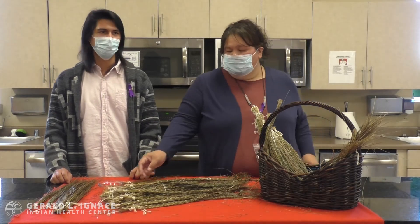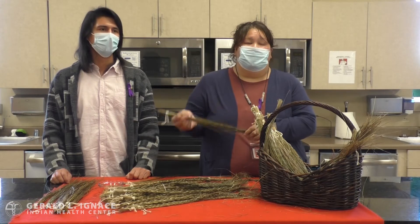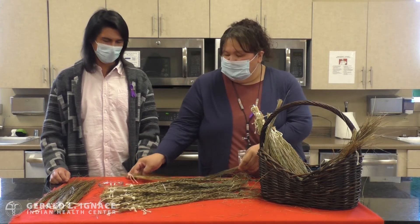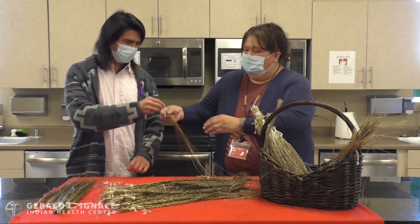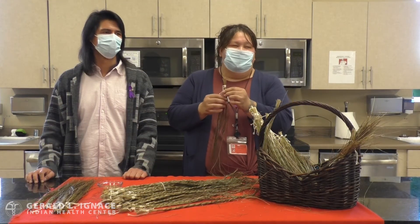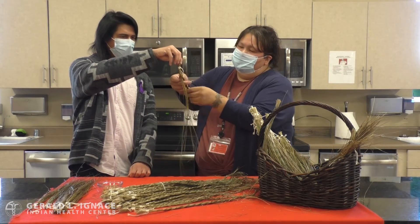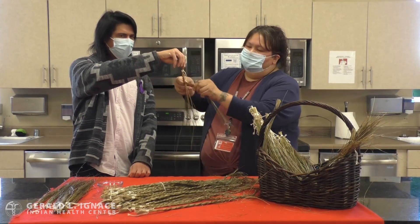We always wrap the top of it with a string or a ribbon, or whatever you may have. Have one person hold the top for you so that you can begin to braid it without it scrunching up.